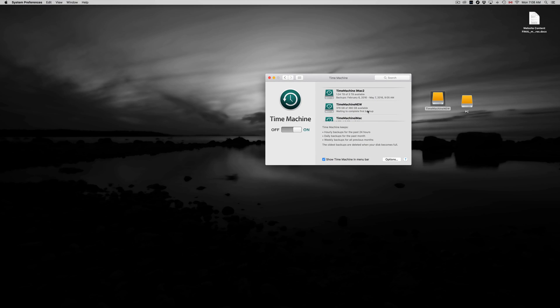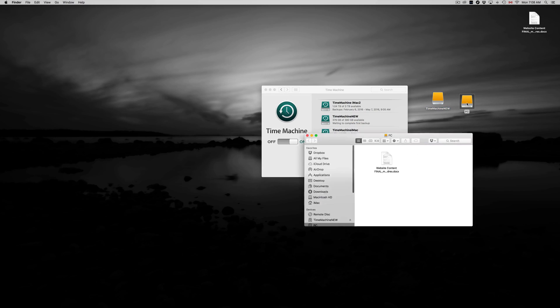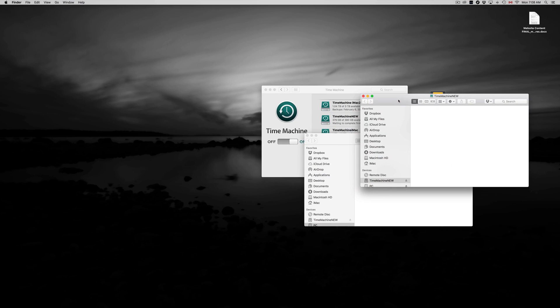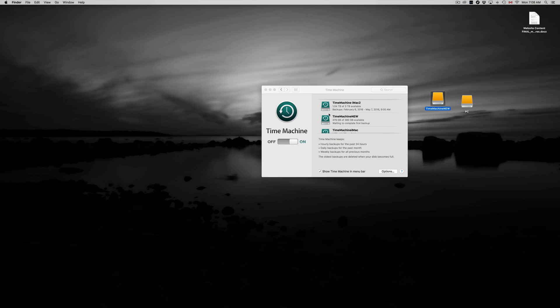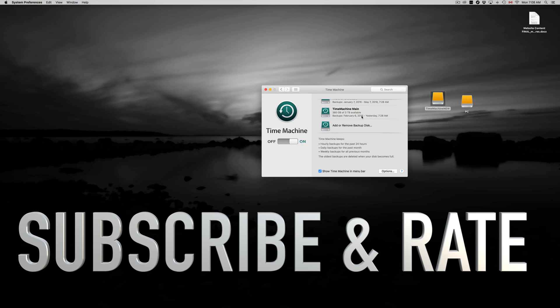Once the backup is done, you can go back in time and retrieve any information you need. I have another video with more details on using Time Machine. To summarize: use exFAT for cross-platform Mac and PC use, and Journaled to make it Mac-compatible for Time Machine backups. Hopefully this helped — leave any comments or questions below, and don't forget to subscribe.